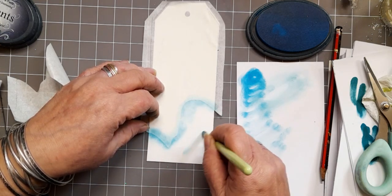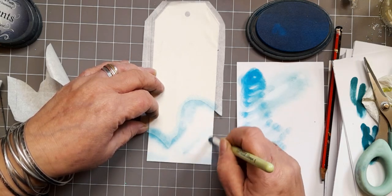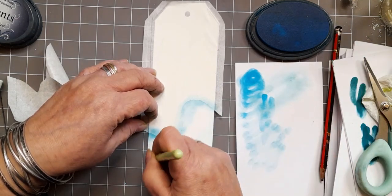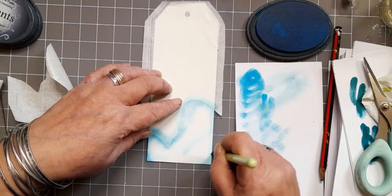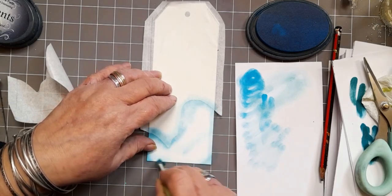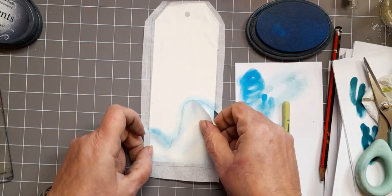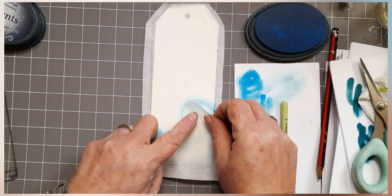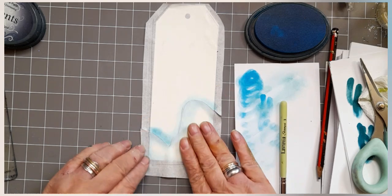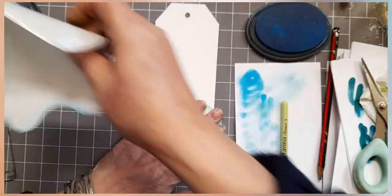Pristine white snow is what we're after, and I'm just not adding any more ink to my brush because the subtle colour that you get from the end of the ink on your brush is just all you need really for going around the edges and creating extra snowy bits. So I'm just popping the masking sheet back over the bit I've just worked on, and once that's in place, removing the top bit so that we can work on the sky in the background.